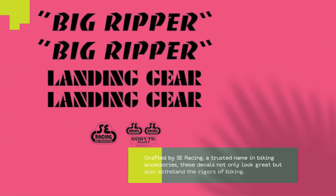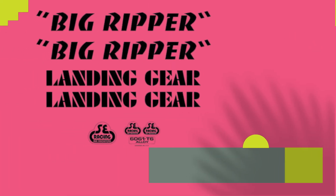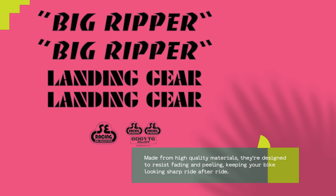Crafted by SE Racing, a trusted name in biking accessories, these decals not only look great but also withstand the rigors of biking. Made from high-quality materials, they're designed to resist fading and peeling, keeping your bike looking sharp ride after ride.